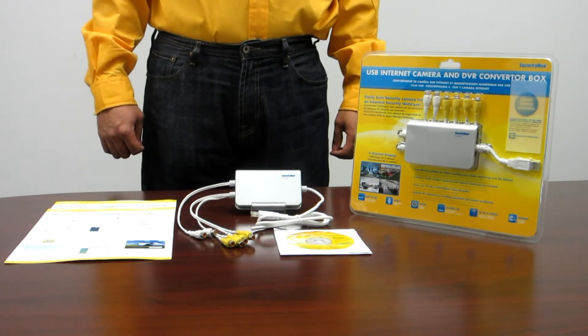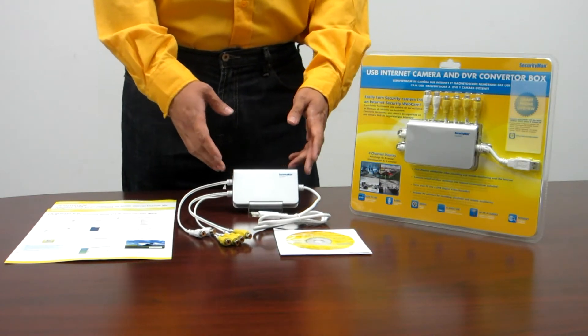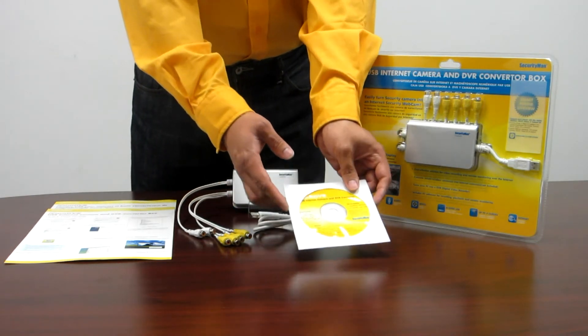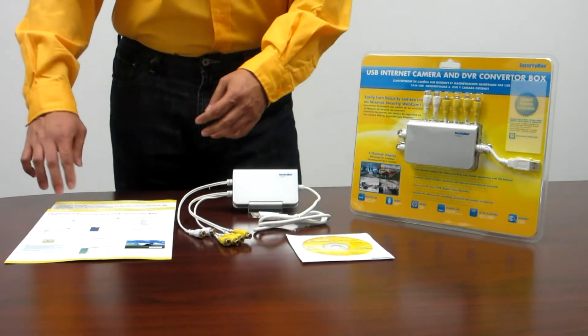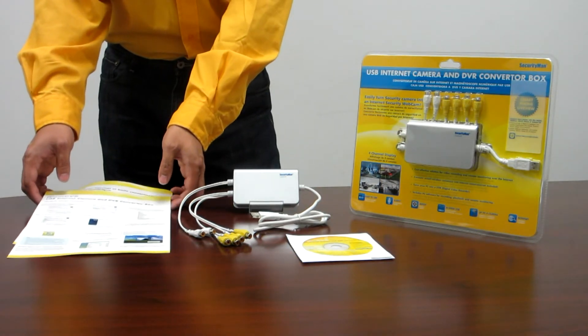The package contents include the iCam DVR unit, software CD, and two quick start guides — one in English and one in French.